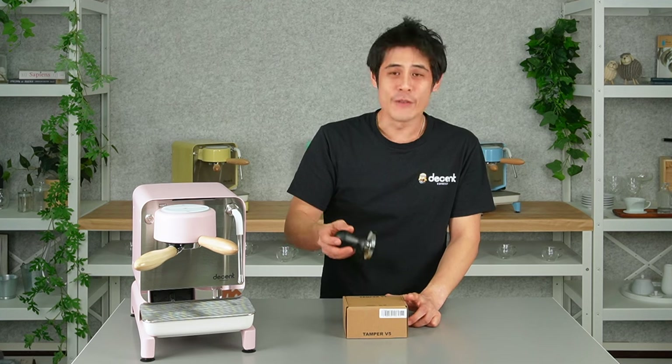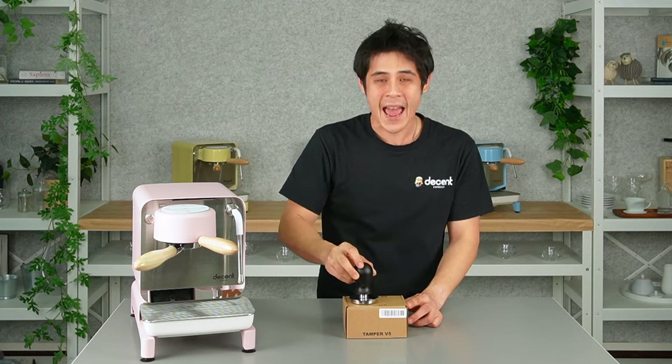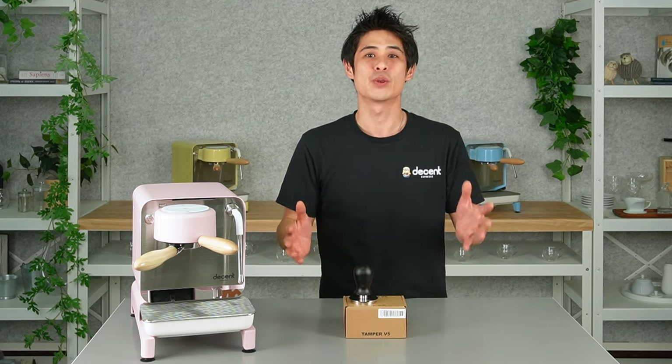Hi everyone, today we're going to go through the V5 Tamper. You can see from the looks of it, it has not changed in its trusty design, but what has changed is the ability to customize.